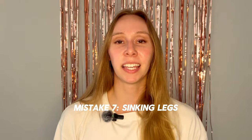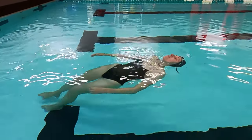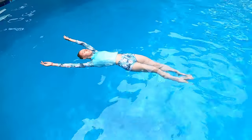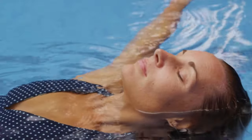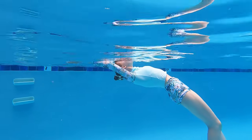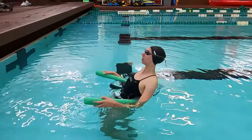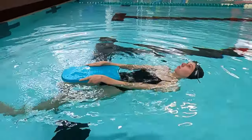Mistake number seven: sinking legs. This is the most common problem and it's usually a result of other mistakes. Check three things: first, are your arms down? Shift them up closer to your head to distribute the weight — you should look like a starfish. Second, is your chin tucked in? Your head has to be neutral to your spine, looking straight up, ears in the water. Third, did you take too small a breath? Fill your lungs to 100%, be as tall as you can, push your belly up and arch your back if you have to. If you're struggling, use the pool noodle or flotation devices to help you relax — the more comfortable you get, the easier all the components become.